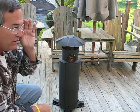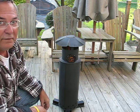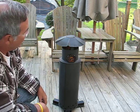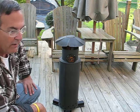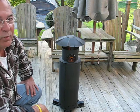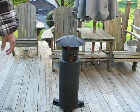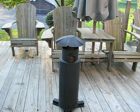For these chilly evenings — I'm not saying really cold evenings, you still need a fire pit for those — but for chilly evenings this is more than adequate for what you need. I think the whole project turned out really well. Thanks for watching.